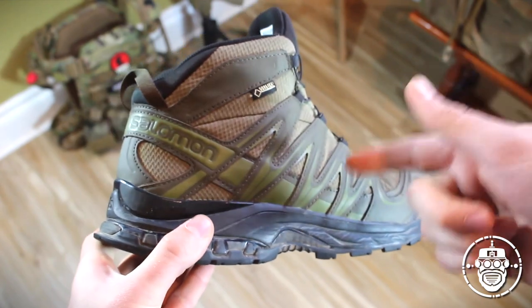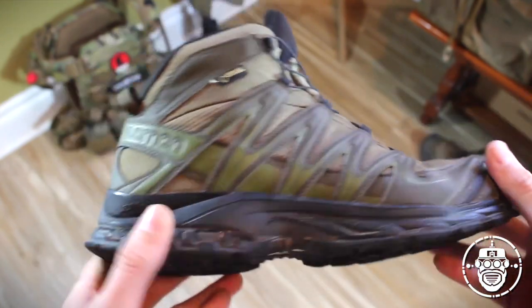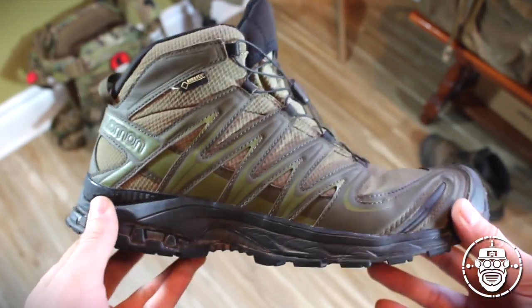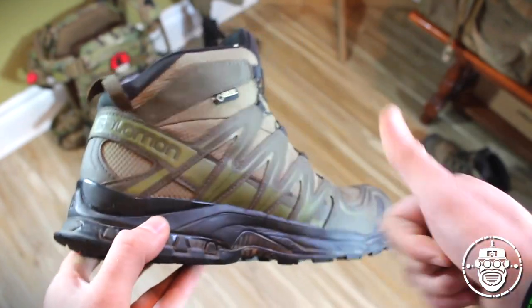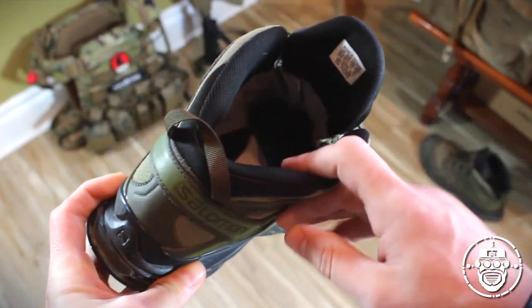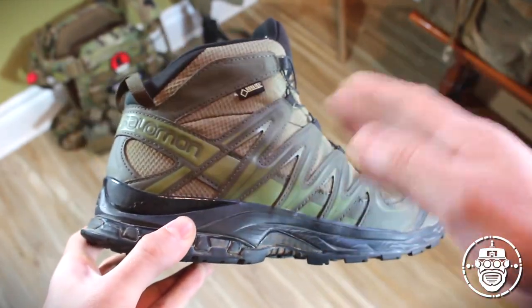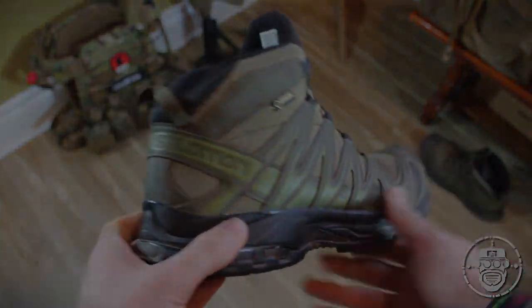As I said, I do highly recommend these boots. Obviously I would say that because these are now my favorite boots — both performance, durability, and comfort-wise. These boots, the Forces 2 options, come in iguana green like these, black, and a tan or desert version. You can generally find them at most tactical retail outlets that offer Salomon, and you should be able to find them on the Salomon site themselves. If you can spend the cash — these do go in the $200-plus range — I do have to say it's well worth that money if it fits your budget.